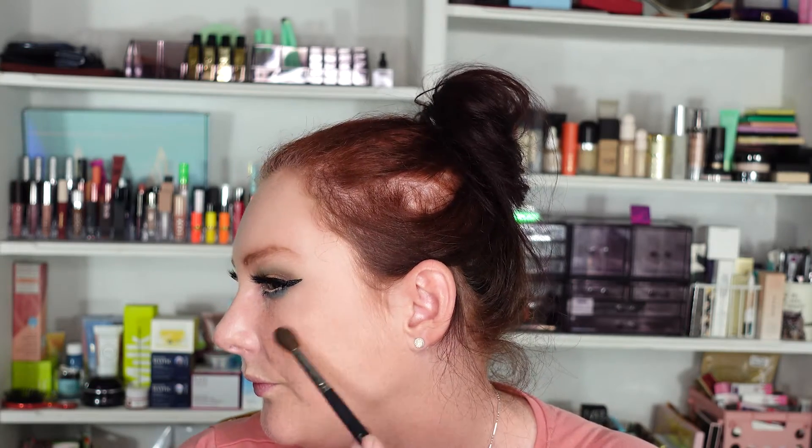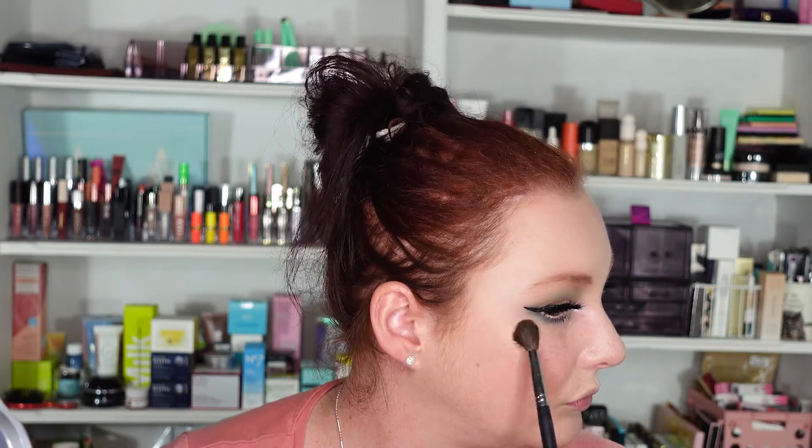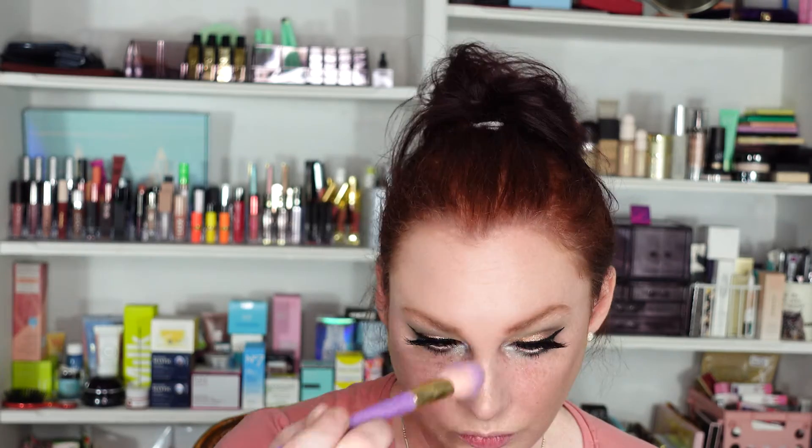I'm trying to remember if I've ever used a highlighter by Anastasia. I don't think I have, but this looks like it could be pretty universal, which is good. Let's check the mirror. I do like it, but it does kind of sit on my foundation like a streak — it's very heavily streaked. It is very pretty, but it's not blending out how I want it to. Let me try something with another brush to blend that in a little better. It is very pretty, I do like it.